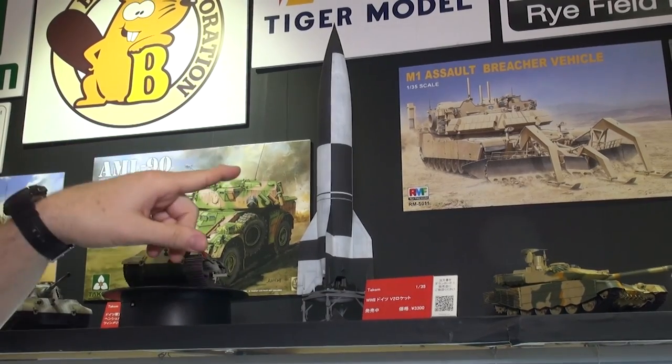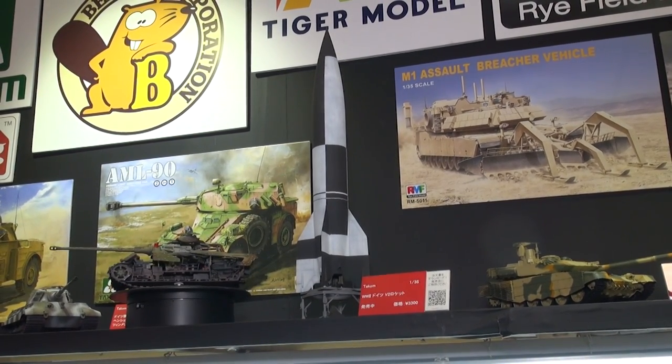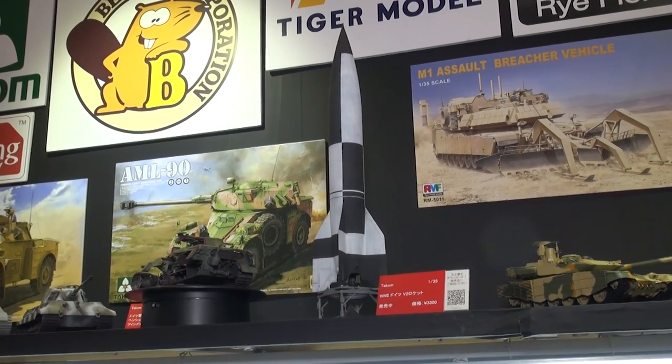You think he only builds Gundam? No, he builds fantastic military stuff too. Look at this rocket — look at that great paint job. This is the test version with the black and white so they could tell how it's rolling as it flies through the air. Great kit and a great job on that kit by Todd. Thank you very much.